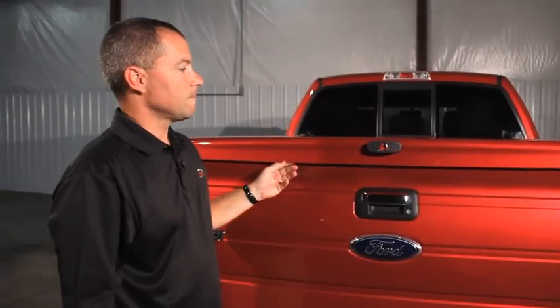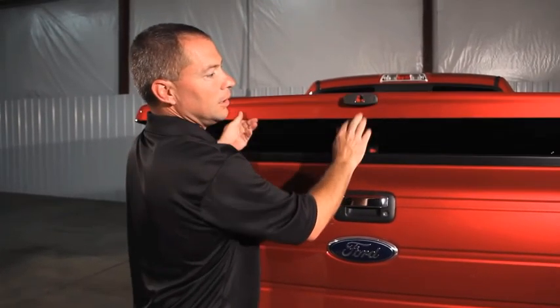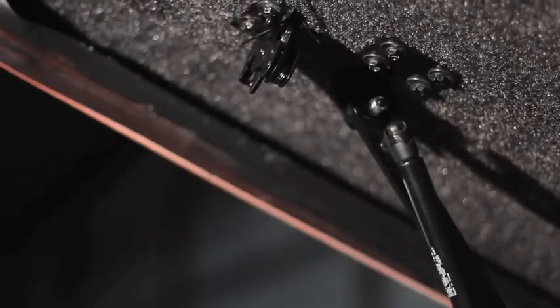Some of the other features of this tonneau cover is the trimless edge all the way around to complement the body lines of your truck. The twist handle with the covered lock keeps the lock working properly. The twist handle along with the automotive style rotary latches are standard.